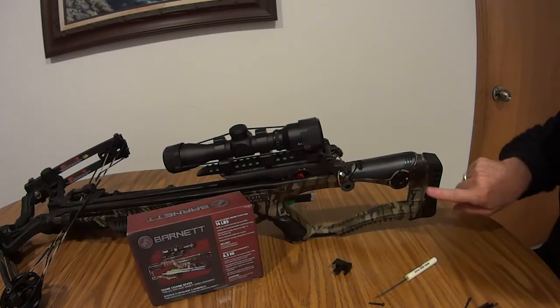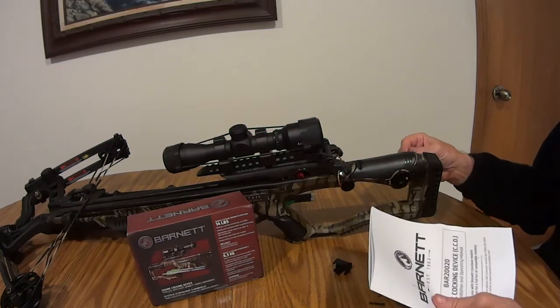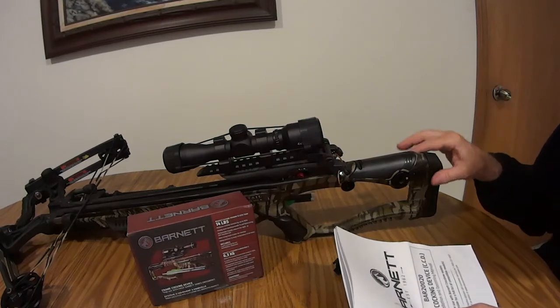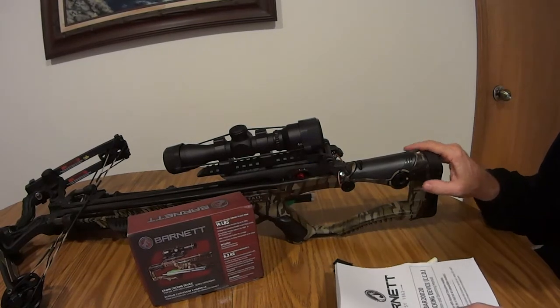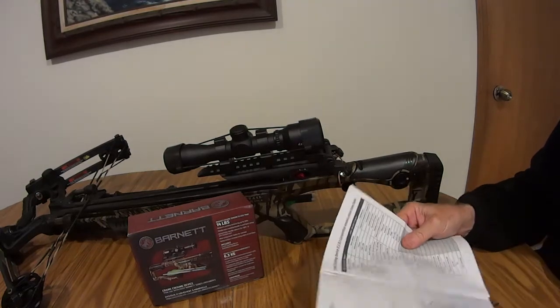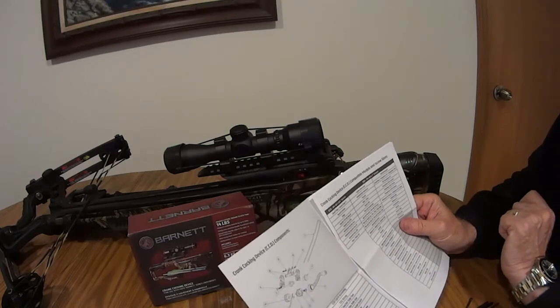The most difficult part was this piece right here, which holds the ratchet — that's the part that keeps it from back-spinning while you're cranking. Click, click, click — this is the clicky part, and it goes on the back side. I looked up my Whitetail Hunter and there are multiple versions of it.